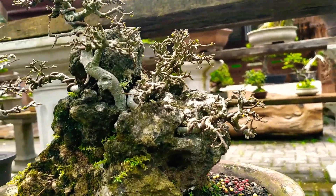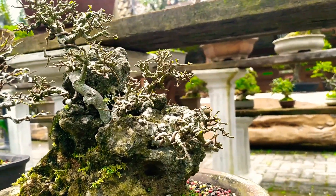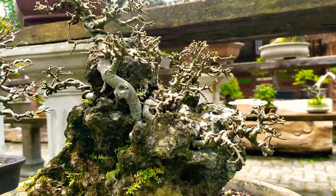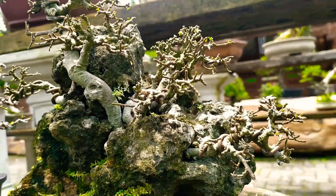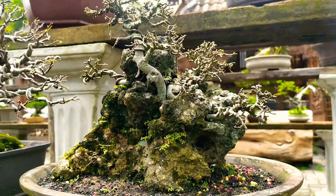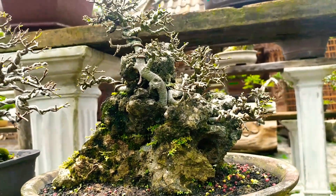Yang kemarin sudah diproses ulang, dibuat on the rock. Ini dari ponce serut, on the rock — sangat-sangat keren sekali. Kebatuannya sudah tertata sangat rapi sekali.